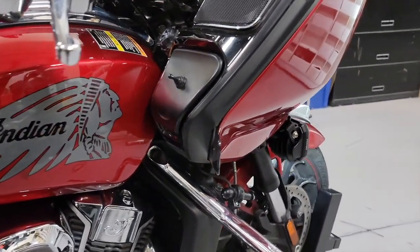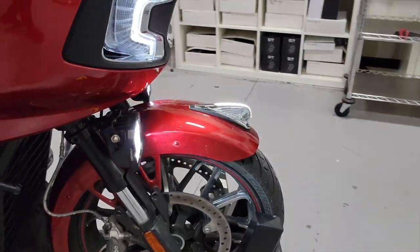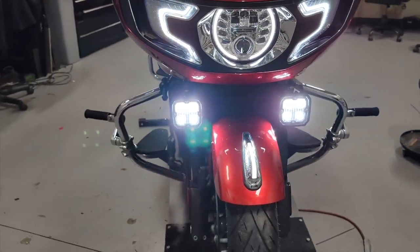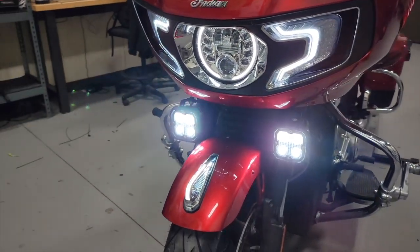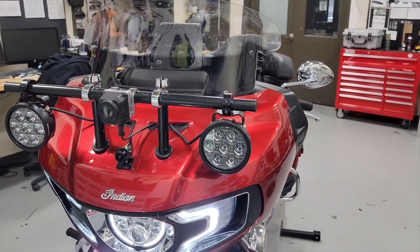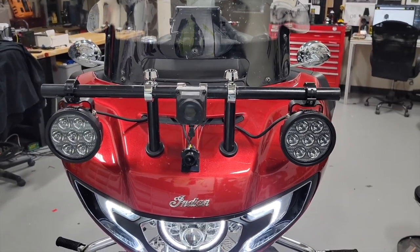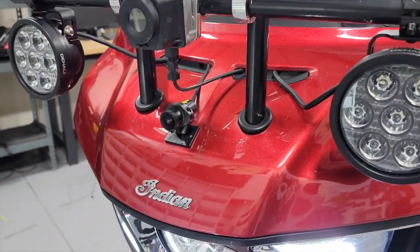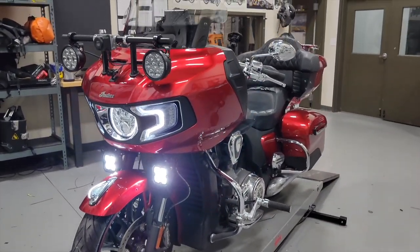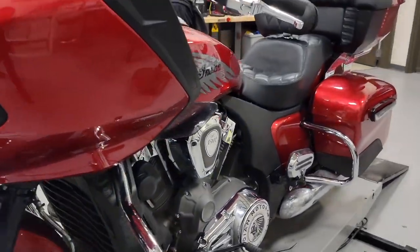He's got an electronic deer whistle, and up front there's a really slick install of a pair of Denali D4s mounted on the fork tube using a universal mount for this bike — it absolutely looks like it was meant to be there. He also had his dealer build a custom light mount. Full disclosure, it might not be the way we would have built it, but look at all the real estate he's got for accessories: the infrared camera, front cam, and a pair of D7s. These types of riders put function over style any day of the week.